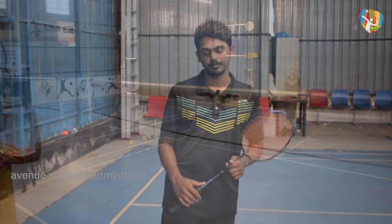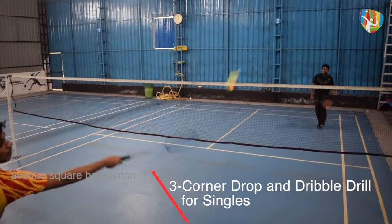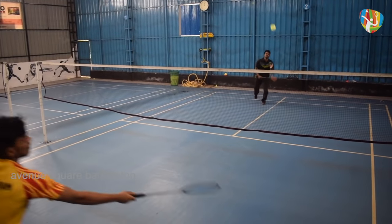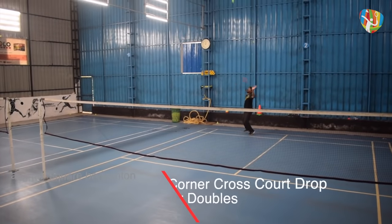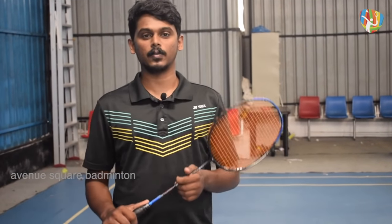For drop practice, you will need a drill. Get a drop-on and try to do different variations. When you get the drop-on, you will be able to follow the drop straight and cross-court. Use the drop-on on the right-hand side. When your drop is perfect, you will be able to draw and execute a perfect drop.